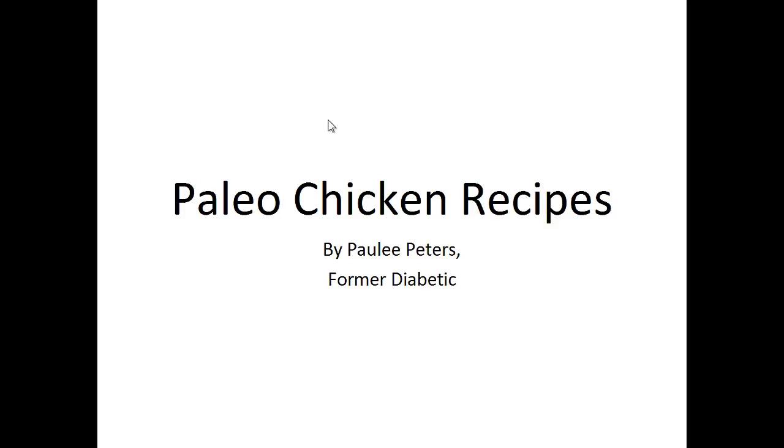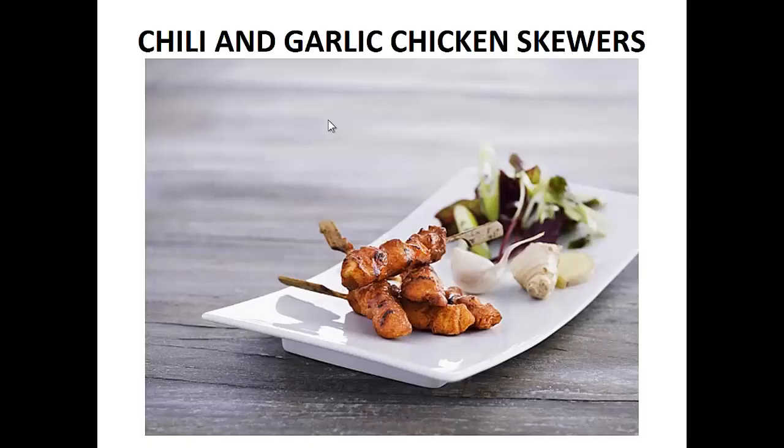Hey there, it's Polly Peters. In this video I want to talk about paleo chicken recipes and give you one simple recipe to help you with the paleo diet. But before that I want to share with you my story about who I am so we can get to know each other better.